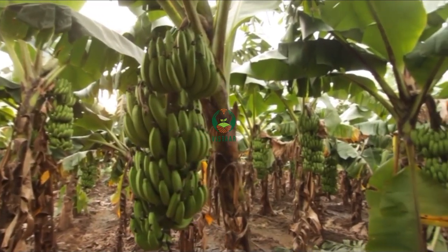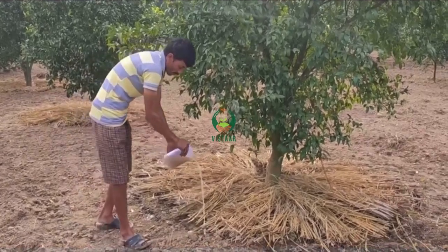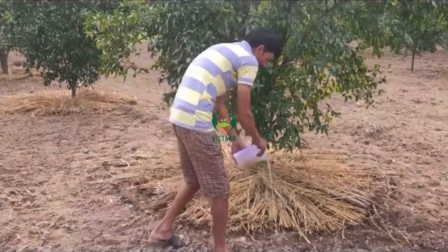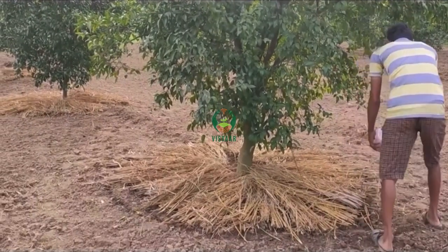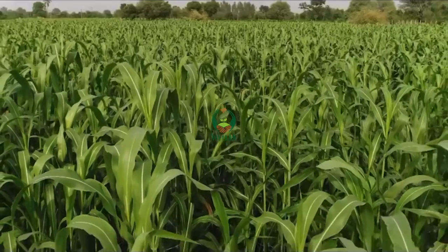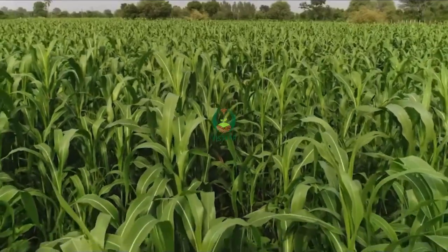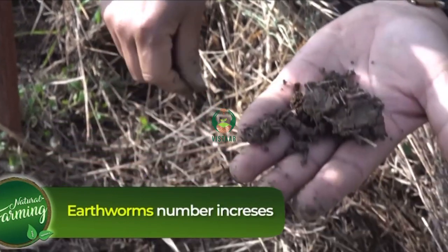Near the shade that falls by fruit trees at noon, 2 to 5 litres of Jivamrit per tree should be poured once or twice a month in a circular motion. This makes the soil healthy and the available crops equally healthier. Due to this, there is a rise in the number of earthworms, which are also considered as farmers' friends.